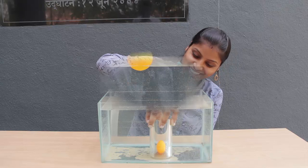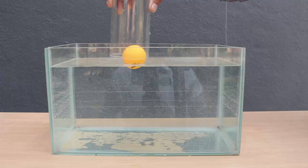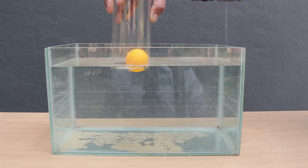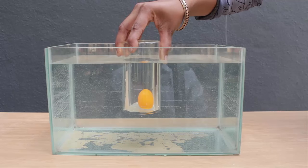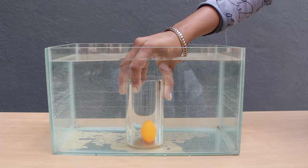Now we will see this in a close up. The ball is on the surface and when I press it down it is floating in the middle and finally the ball is at the very bottom of the fish tank.